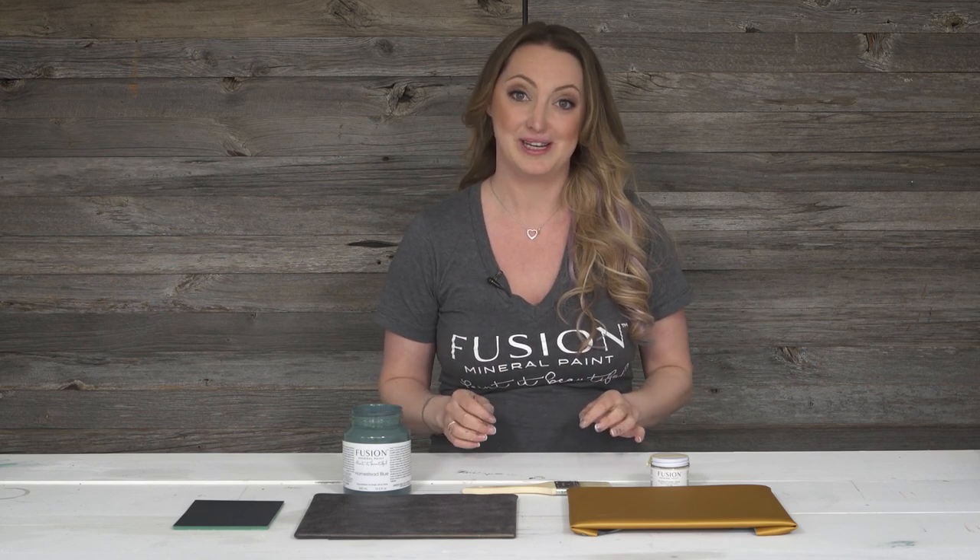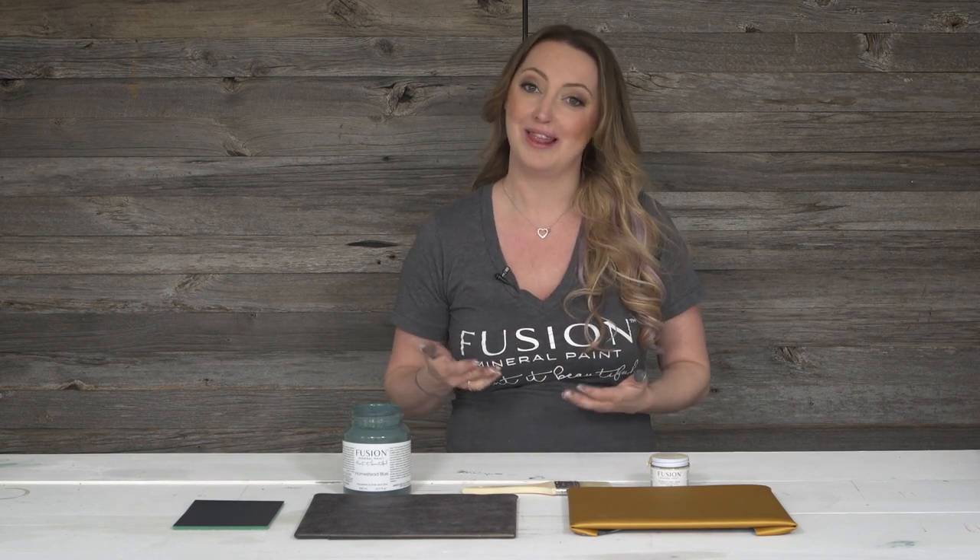Painting vinyl or leather is an amazing transformation. You may have some outdated vinyl chairs or leather couches, but the quality of them is still quite good. You just may not love the color and the finish of them. So let me show you how easy it is to paint with Fusion Mineral Paint.